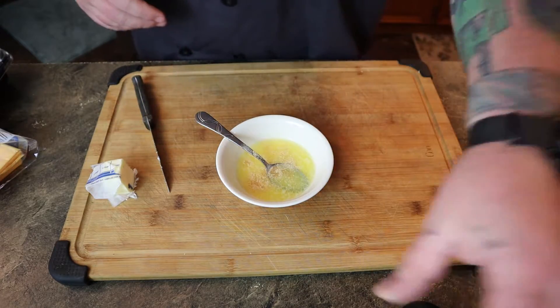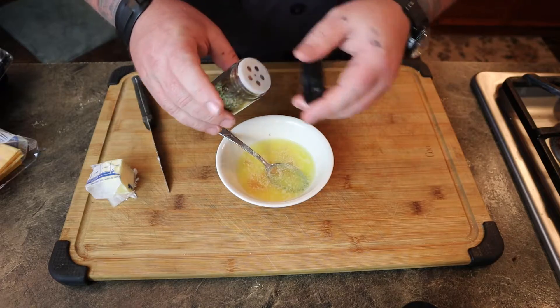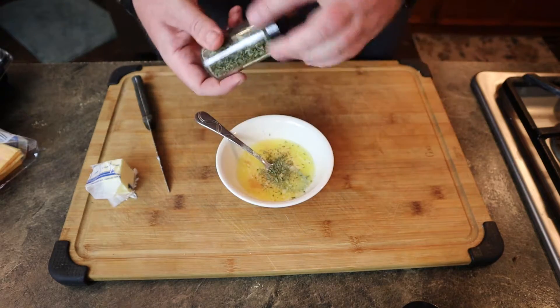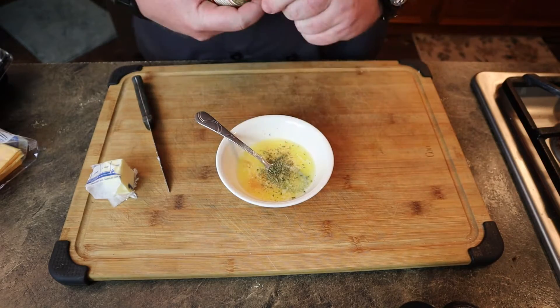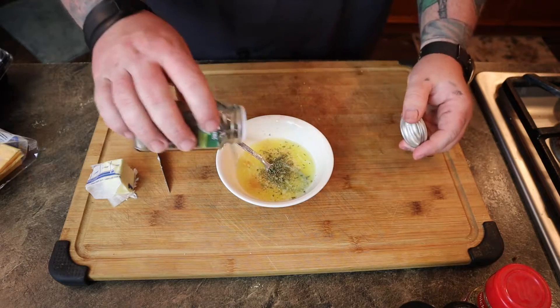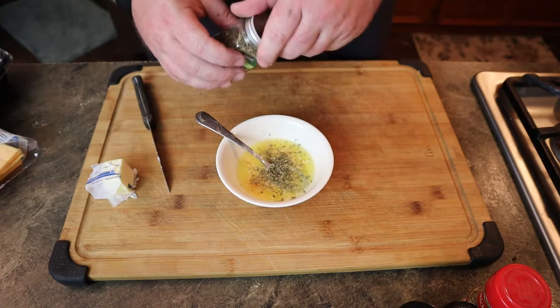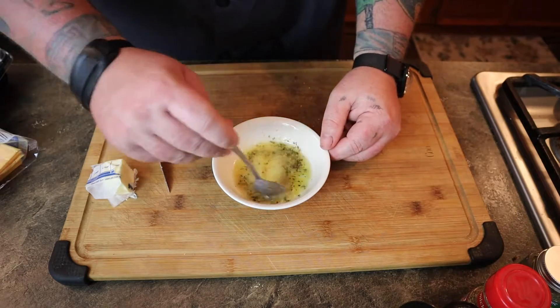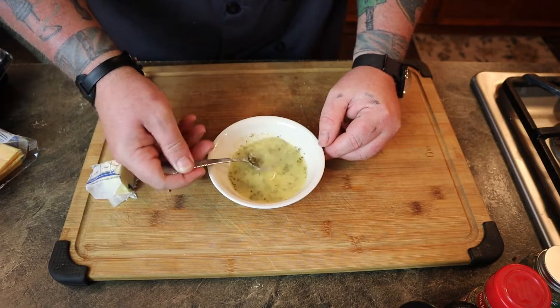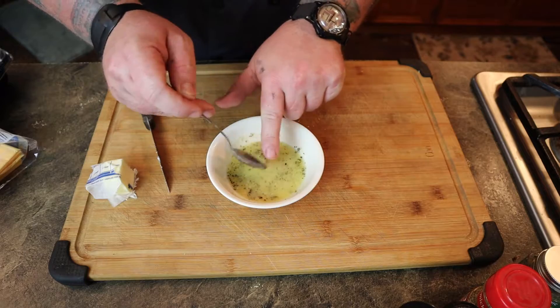Add your garlic powder — just a little bit. Then add your parsley; that's the part that looks cool. For oregano, only put in a little bit — like three flakes worth — because it can overpower things. Add your basil too, then stir it all up. The best way to apply it is with one of those rubber brush things.